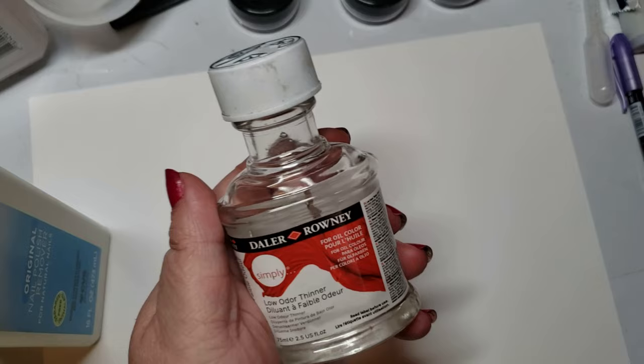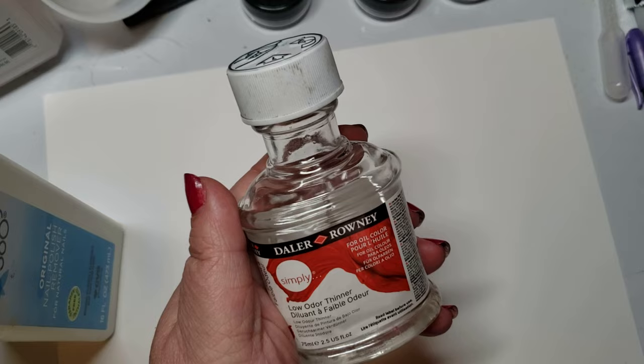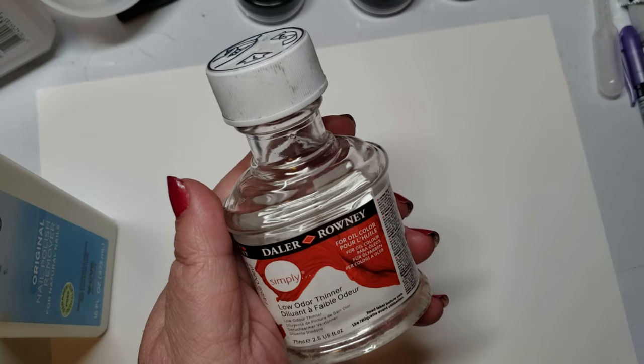Just for those of you who like to know what you're using: acetone is a ketone. It's broken down in the liver. So if you have diabetes, too much Daler-Rowney getting into your system can cause ketoacidosis. You don't use it with your hands to begin with. Take the same precautions as nail polish remover — well-ventilated room, and do not ingest internally.